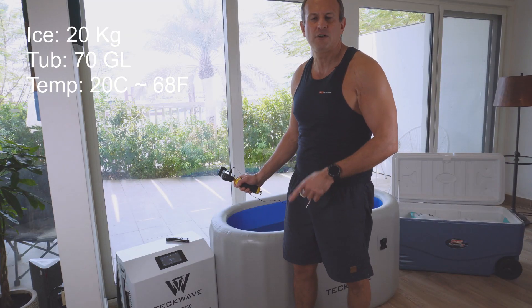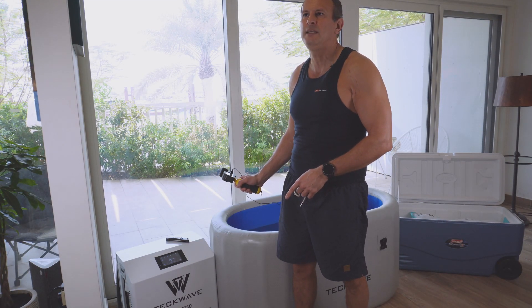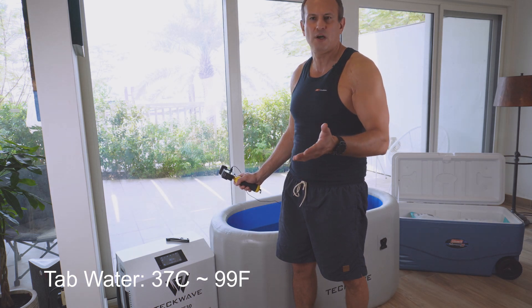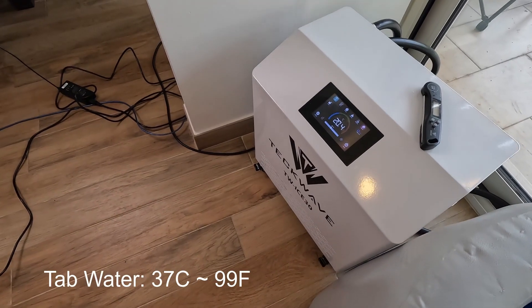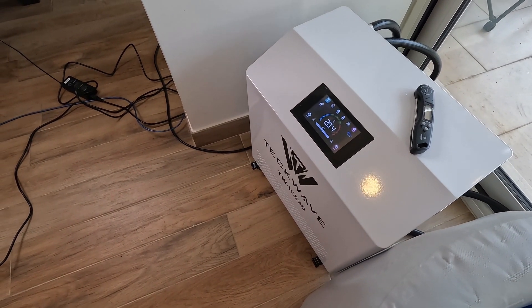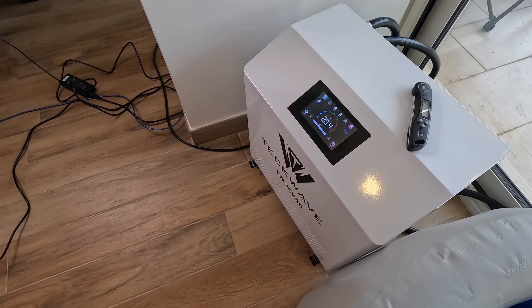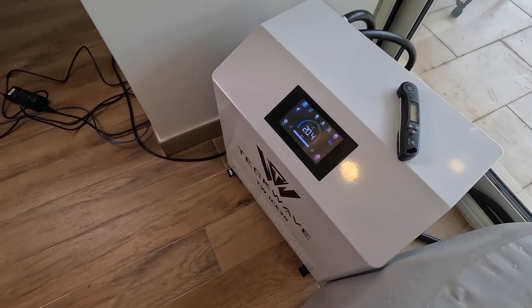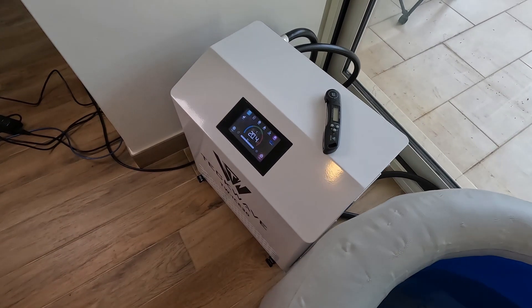The water right out of the tap here in the UAE is about 37 to 38 degrees — it's too hot to cool down with ice. I brought it down to a reasonable temperature first. This is actually a chiller and heater, so you can set the temperature at whatever you want.